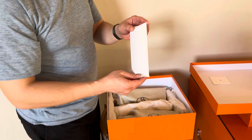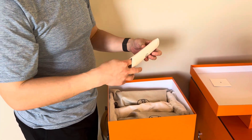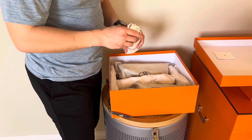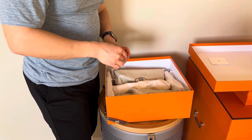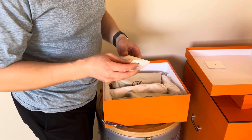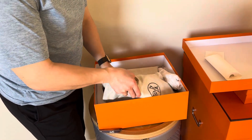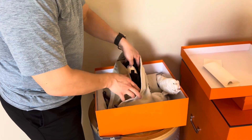So inside, the first thing I see is what I assume is a pair of contrasting laces — a pair of white shoelaces. This has become fairly typical of some of the newer Hermes sneakers that have contrasting colors; they will often provide contrasting shoelaces as well, just to change it up.